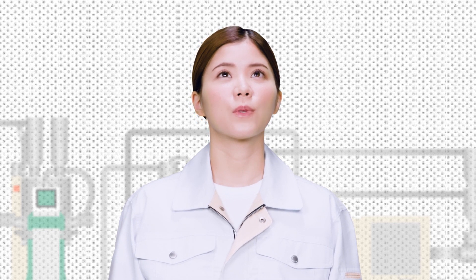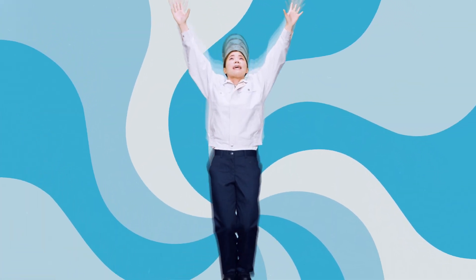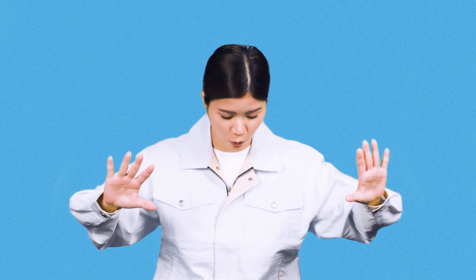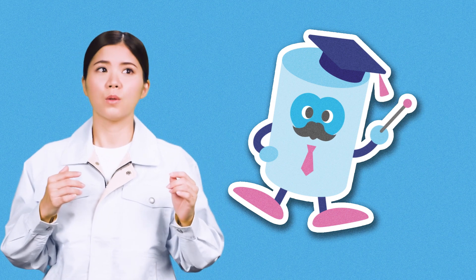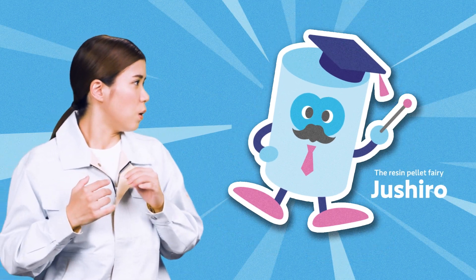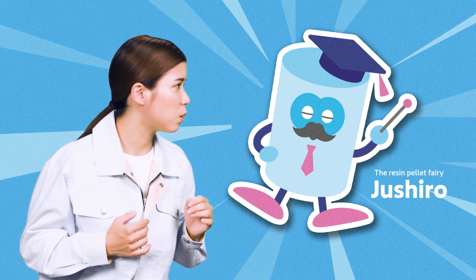Let's go to my lab. Can you see me? I'm the resin pellet fairy, Juicy Roll. A talking pellet? Because when you don't dry them thoroughly, you'll have problems.